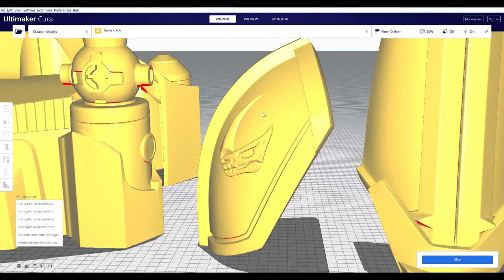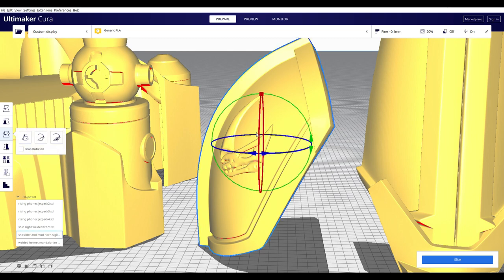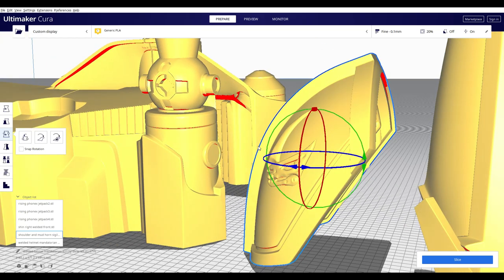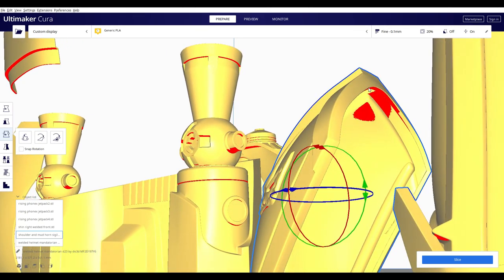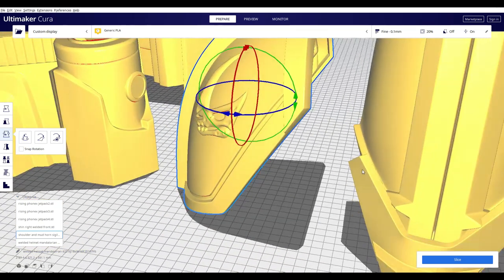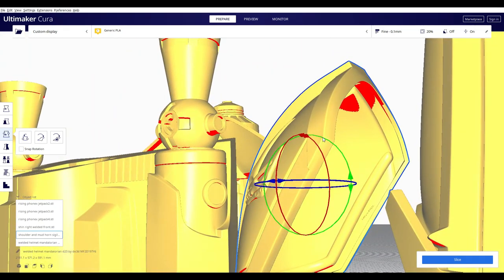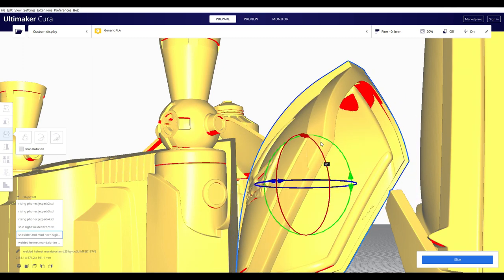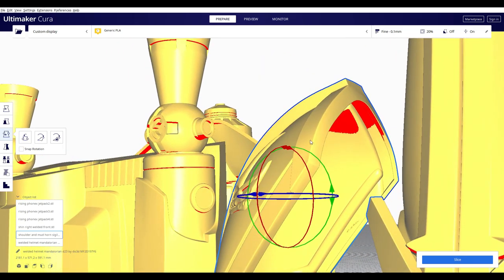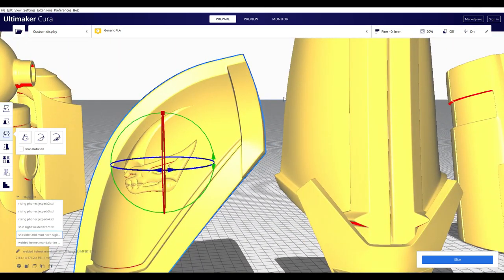For the shoulder I left it mostly untouched. I noticed you don't need any supports for the mudhorn symbol at all, so if you want to save a little support material, play with the angle and try to maximize how much is being printed on that side. I found that the overall shoulder needs a lot of support, otherwise the angle is just too extreme for your printer and it'll most likely delaminate and fall over. You want a decent amount of support so when it gets to a certain height it'll have something built up there to catch it.